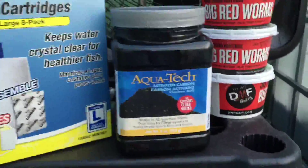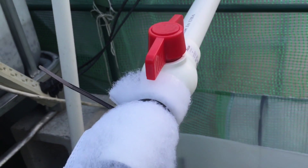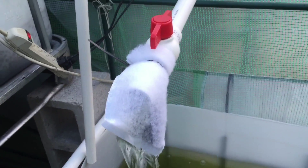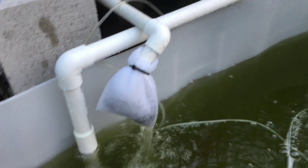As a last-ditch effort to correct the pH, I got some activated carbon and filters. I zip-tied one onto my overflow with the carbon in it — we'll see if this works. I slid one over where water comes into the grow bed, which is very convenient. Off my main swirl I also have a bunch of bio balls in there.